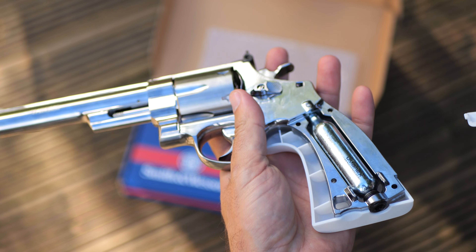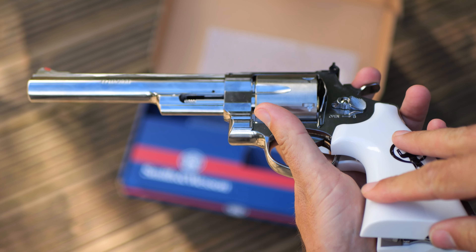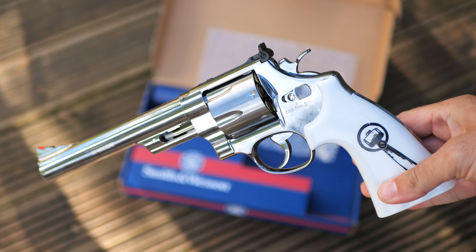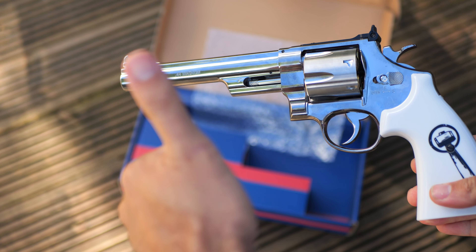The Smith and Wesson 6" Sledgehammer revolver — cheers!